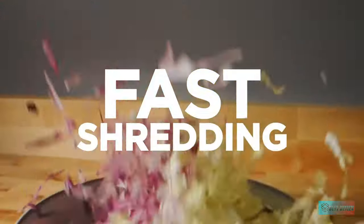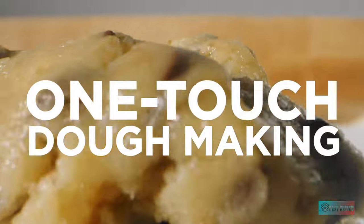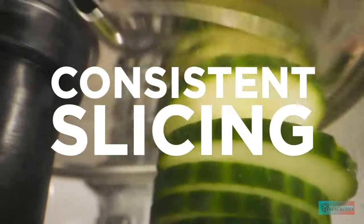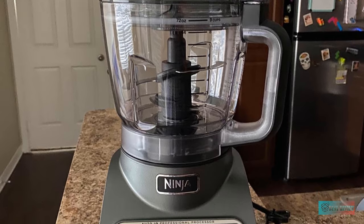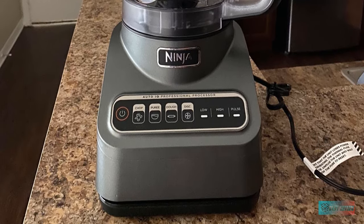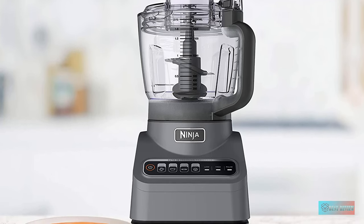Why we love it: the Ninja Professional 9 Cup Food Processor has four Auto-IQ programs — Chop, Puree, Dough, and Disc — which is another way of saying you're using the shredding disc. This disc is reversible and can be used for slicing too. The 9 cup capacity is standard among food processors and equally suitable for both large and small quantities. The side is marked with liter measurements, which can be helpful for making sauces and adding ingredients as you go.